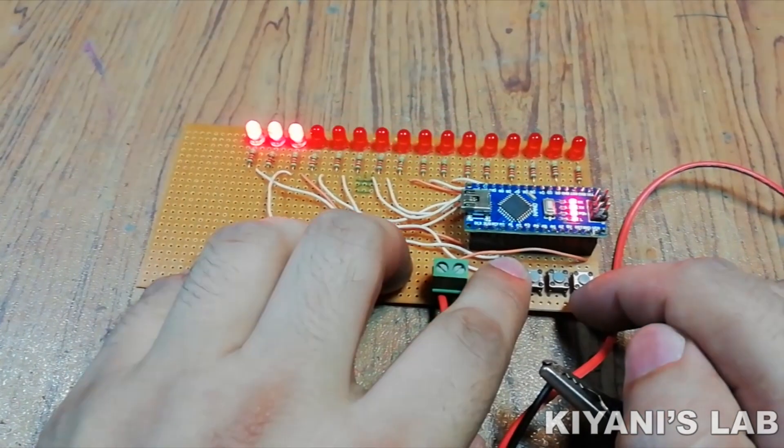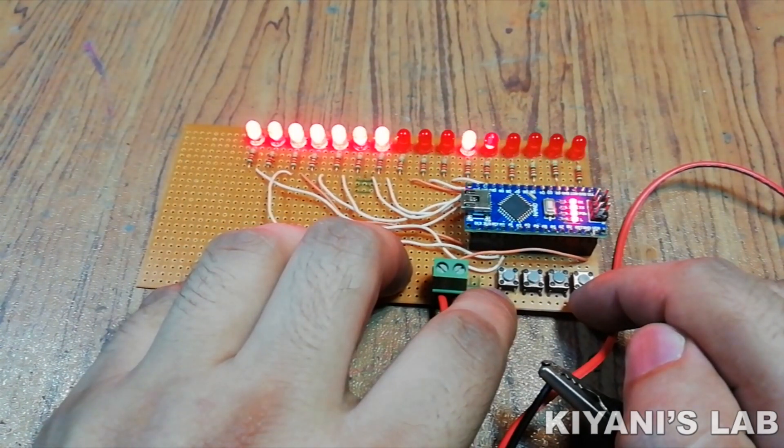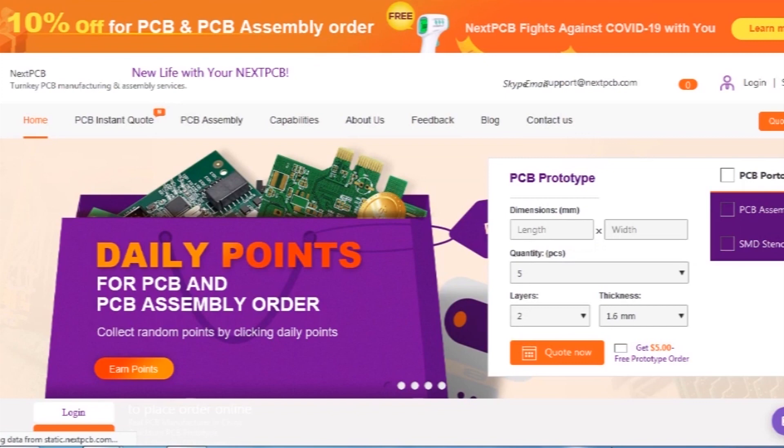Hi friends, in this video we are going to make an LED chaser circuit. This LED chaser circuit has 8 different effects to choose from. So without further ado, let's start this video.